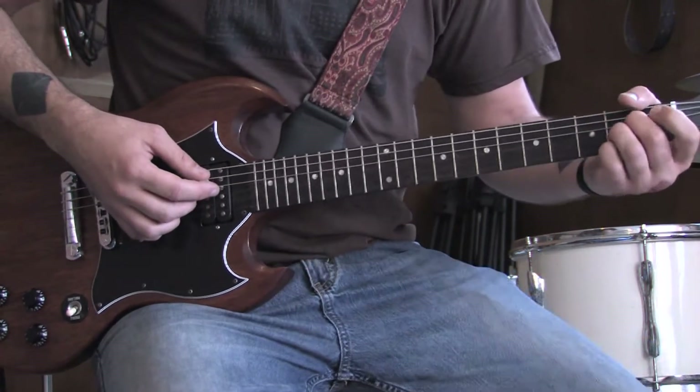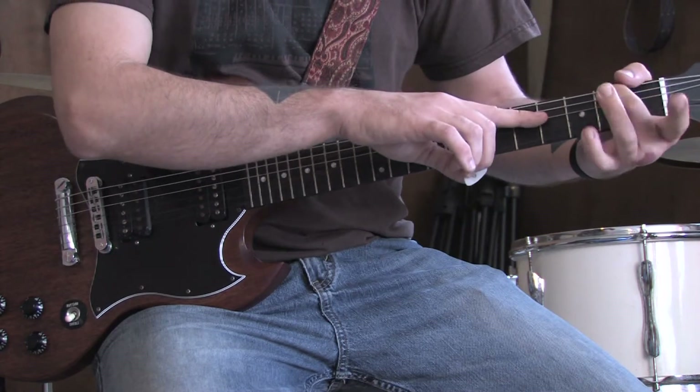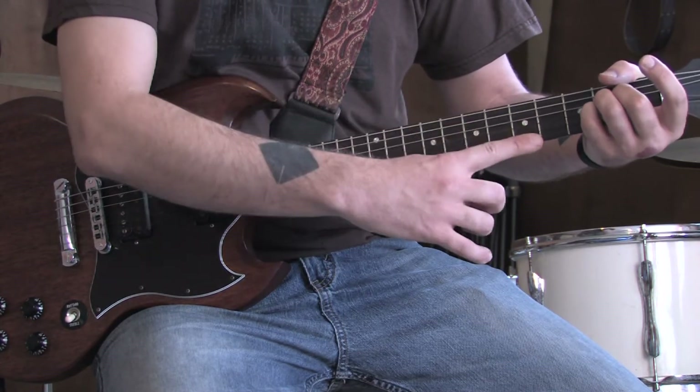And then you're going to end it with an A chord, which is open A, second fret D, second fret G, second fret B, open high E.